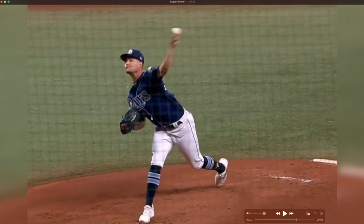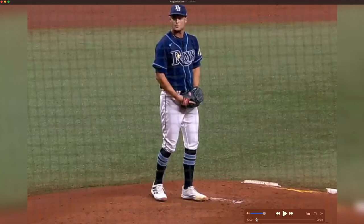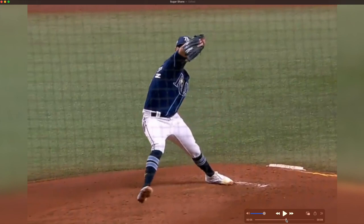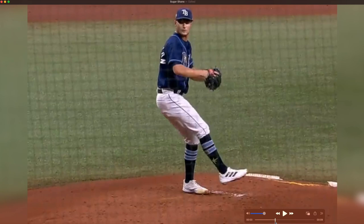So he's doing a lot right — but what about the leap in particular? I've heard of people trying to imitate this, or trying to coach this kind of move in certain athletes. At the very least, if you have a player doing this who's throwing hard, maybe don't change it. I would agree with that last statement: in McClanahan's case, he's throwing 100 miles an hour, he's having success, he's one of the best pitchers in the world — this is not something I would specifically seek to change.